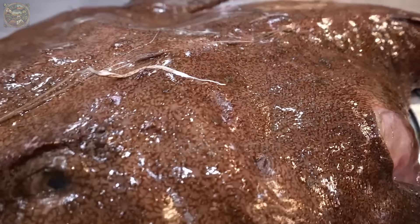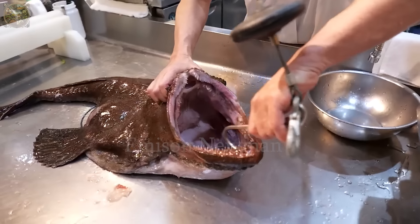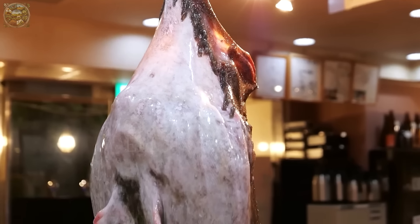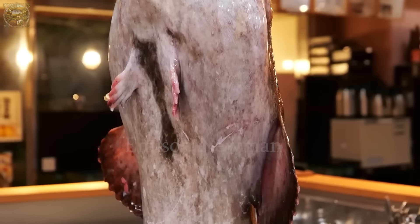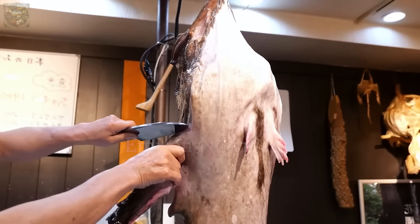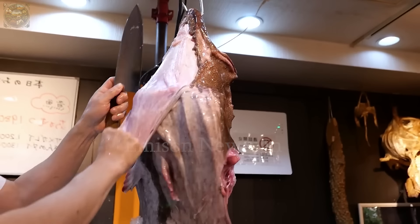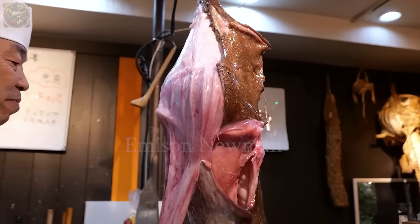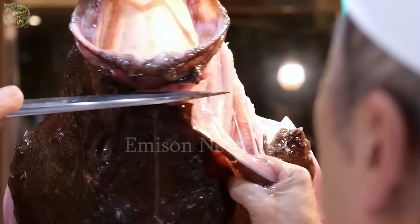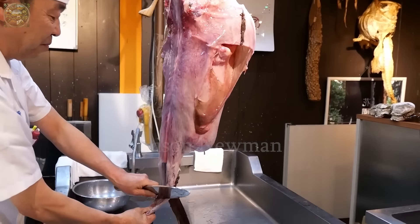In some restaurants, chefs will hang the monkfish on a sturdy metal hook through its mouth, so the fish is hung upright. The chef starts the skinning process by cutting a line around the fish's head, creating a clear boundary between skin and flesh. Then the chef firmly grasps the cut skin and slowly pulls it down. Thanks to gravity, the fish skin gradually separates from the flesh, making the skinning process smooth.